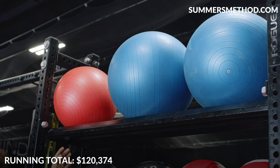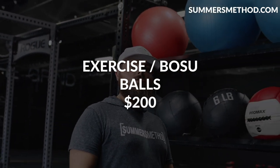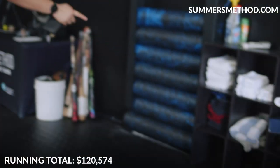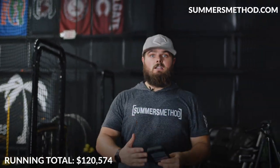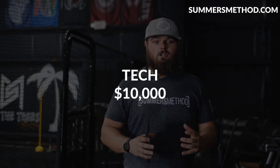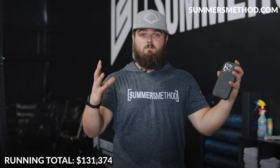Exercise balls and BOSU balls are around $35 per ball — call it $200 for everything. For technology: we have two Marc Pros, a Stalker radar gun, iPads, and velocity-based readers. In total with all that technology you're looking close to $10,000.